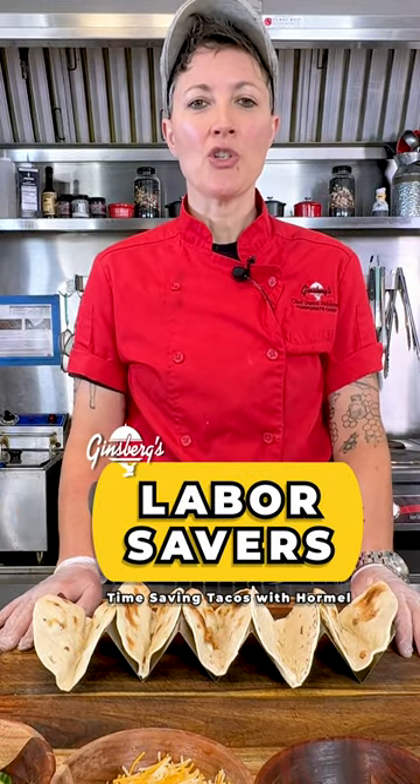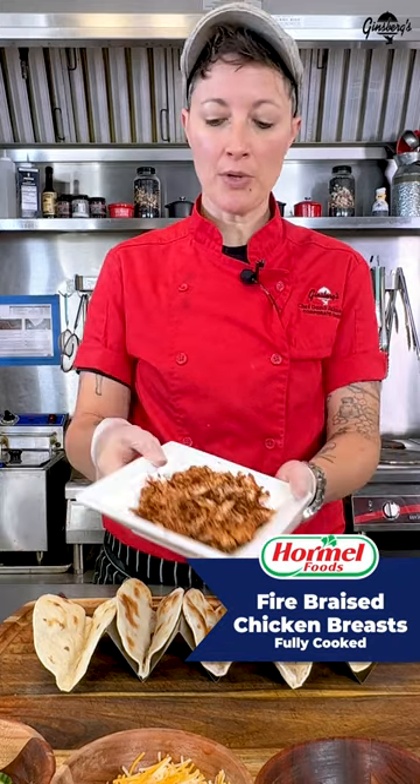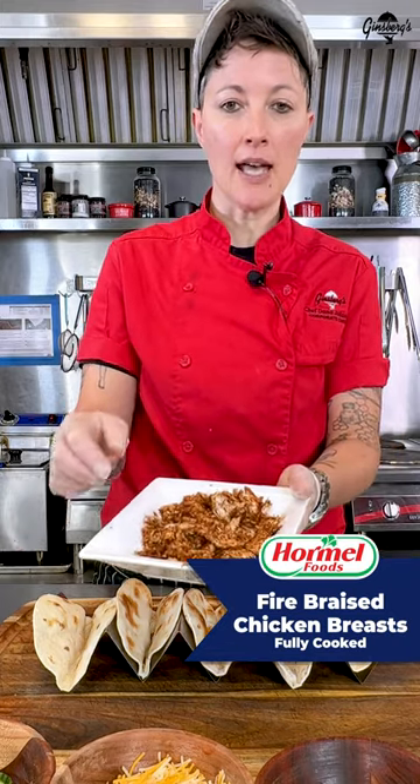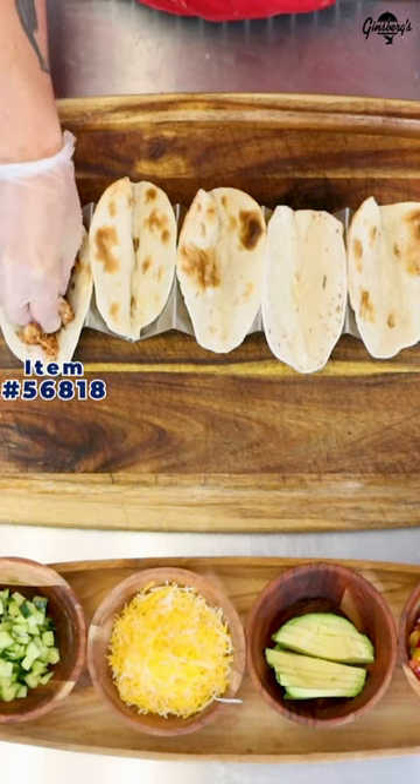Today we're going to use the Hormel braised chicken to make some tacos. What I did is take the Hormel chicken breast, shred it up with my hands, add a little bit of taco seasoning, and we're just going to go ahead and build some tacos here.